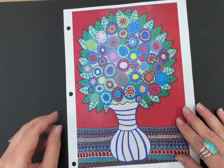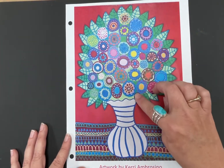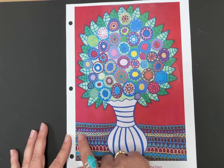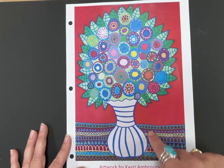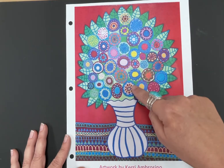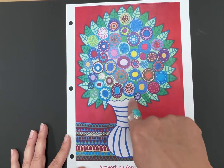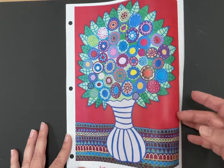One of her pieces is a lot like what we're going to be doing. You can see there's a vase with pretty flowers, and she's used lots of pattern to make the table. Remember, pattern is when we repeat lines, shapes, and color. Look at all these pretty flowers — they're all in circle shapes but she's drawn different kinds of flowers inside. She uses lots of bright colors, and that's what we're going for in our collage.